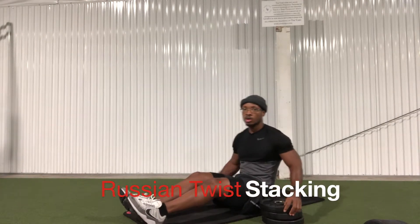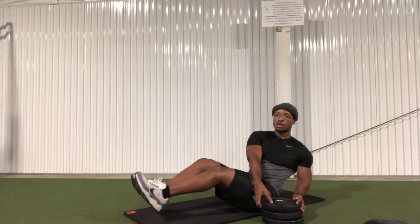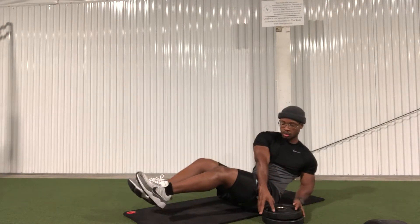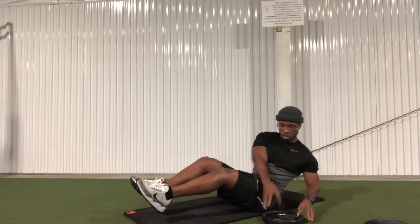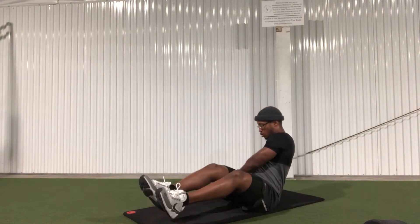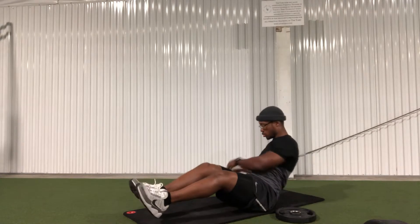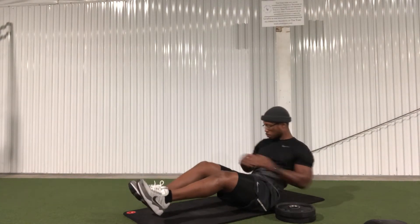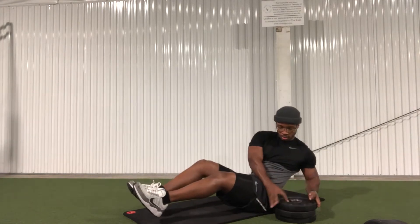Apply those same previous principles to the Russian twist stacking as well — it's essentially the same movement, you've just added a different aspect to it. Generally I want people to work up using the stacks they have in the gym, the plastic stacks, but they didn't have any in my gym so I went ahead and used the 10-pound plate. Once the plastic stacks become easy, go ahead and challenge yourself and use those 5-pound or 10-pound plates to make it a little more difficult.